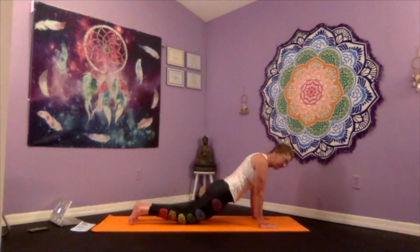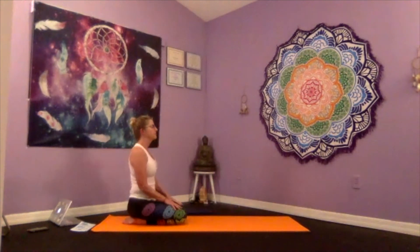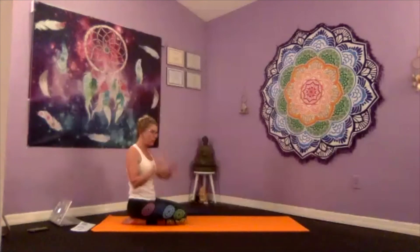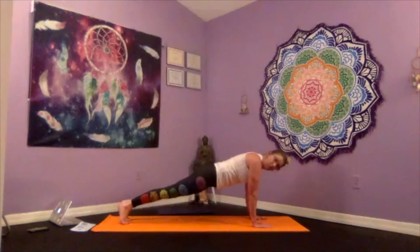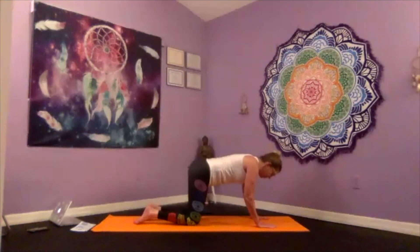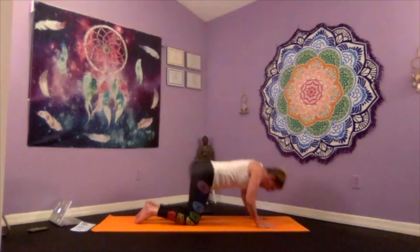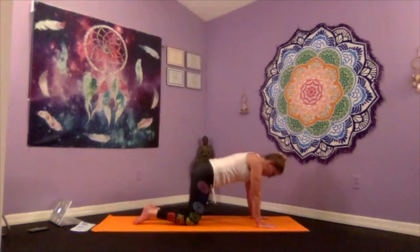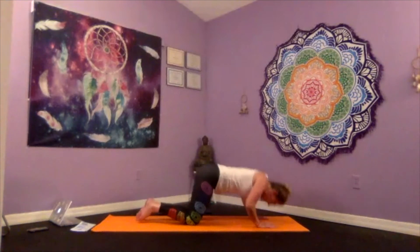Bring your heels back towards your glutes and sit on your heels for a moment to take a breath. Let's do about six yogi push-ups — coming back to plank wherever it's comfortable. Push-ups on your knees or on your toes, for me I'm a knee girl. As we exhale, lower down, elbows to the back; inhale as we push. Five more: one, two, three, four, and five.